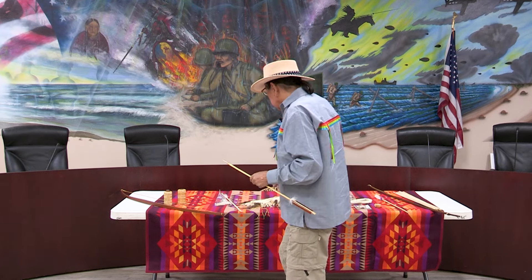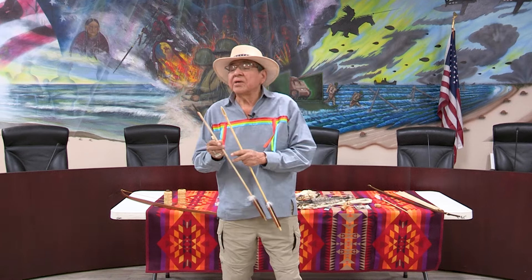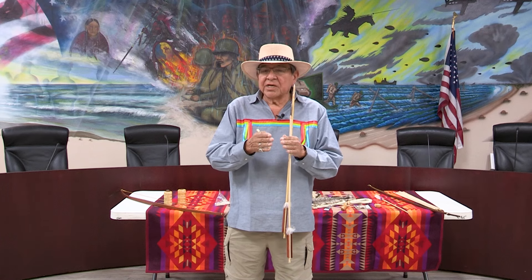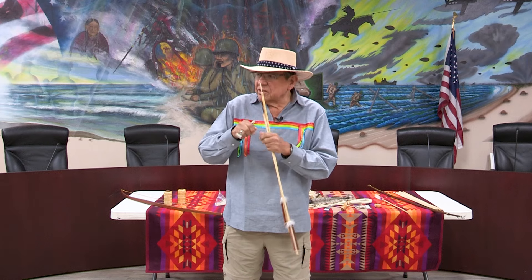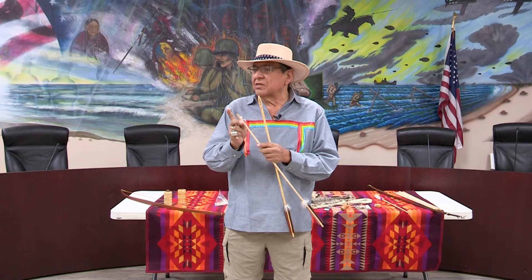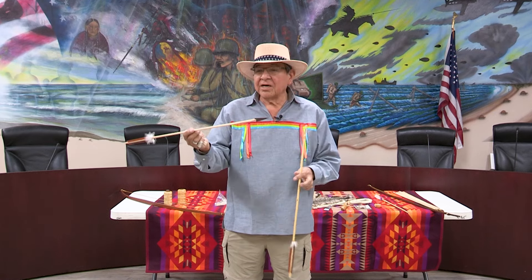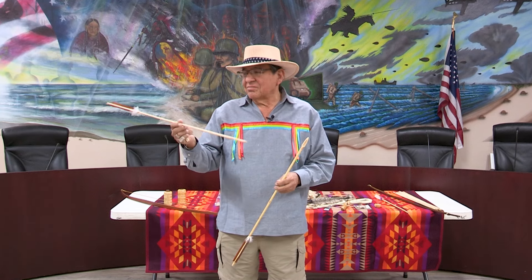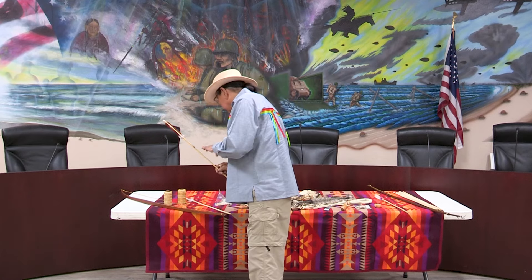When the settlers came in, they started using metal. One metal they used was from wagon wheels, but it was heavy, so when you shoot it, the arrow dips faster. Then they noticed the little hand saws settlers used. What I learned is to take a chisel, make your pattern, score it, and break it — it's hardened steel and it breaks clean. These points you can sharpen to shave with. They are so sharp and they're light, so they don't let your arrow dip. I sell them to guys who say they can actually shoot with them, but they're too pretty to shoot.